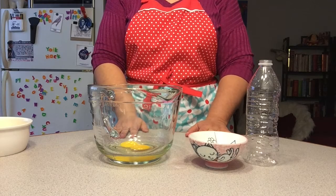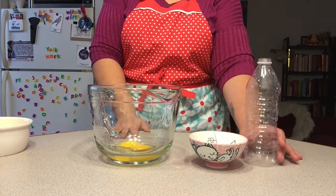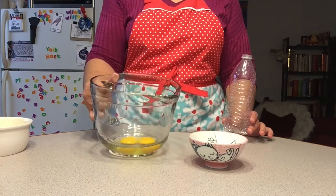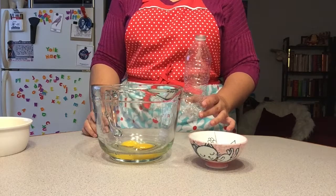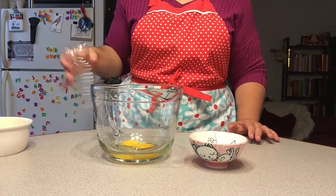Greetings and welcome to Eat It Lose. Today I'm going to be trying out a life hack: removing egg yolks from egg whites with a plastic bottle. I've seen a lot of people do this, and I'm not sure if it'll actually work.